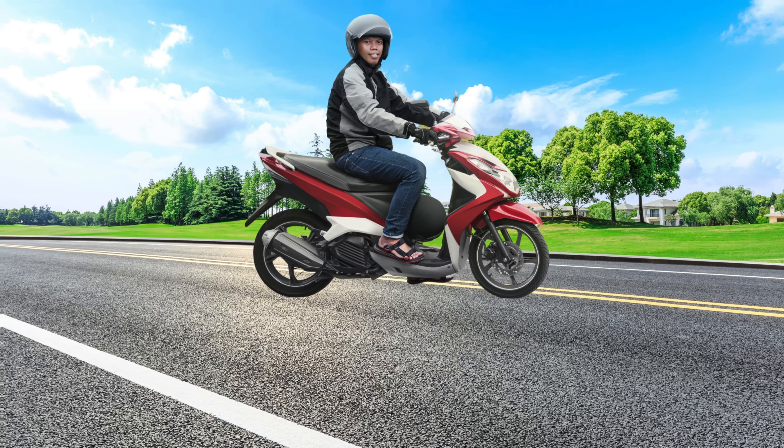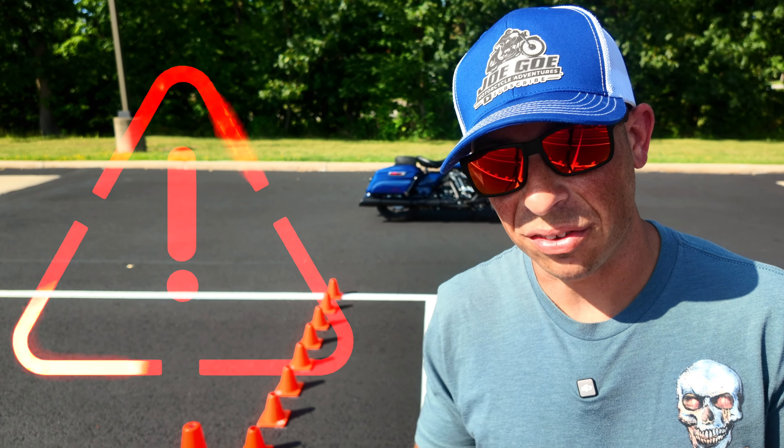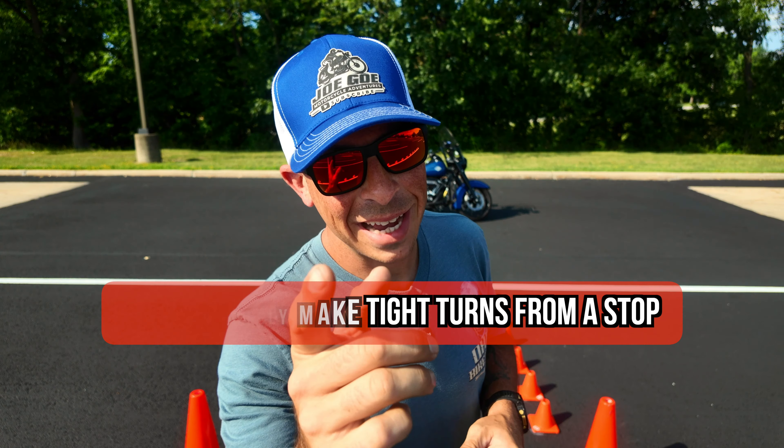Too many times I see riders crossing the double yellow line when turning from a stop. Obviously, this is dangerous, so let's fix it. In this video, I'm going to show you how to easily make tight turns from a stop. Now let's hop into it.